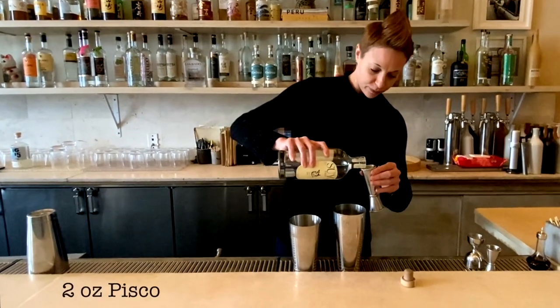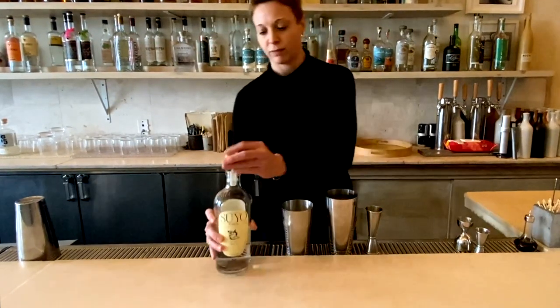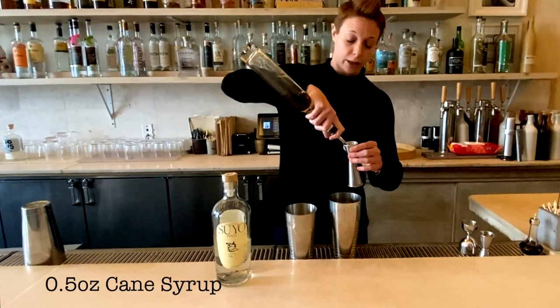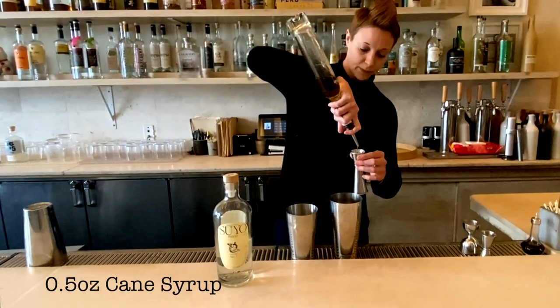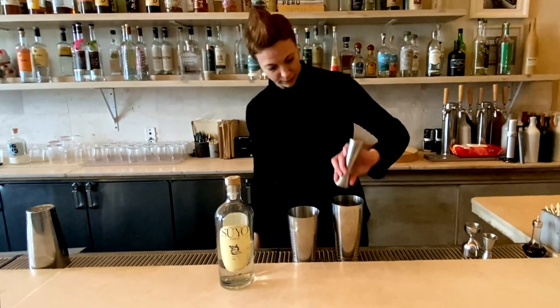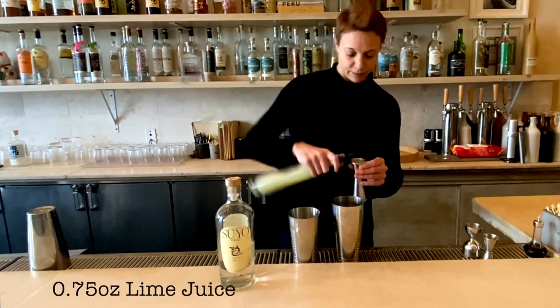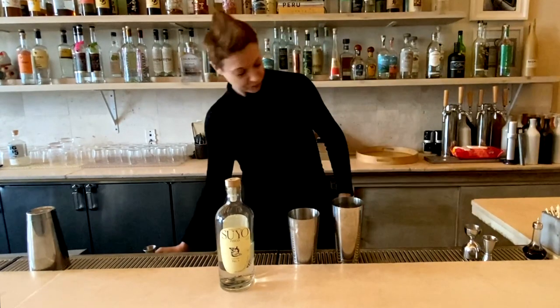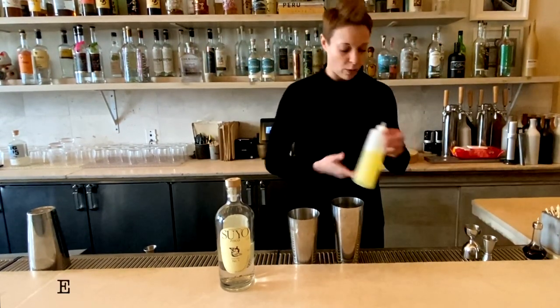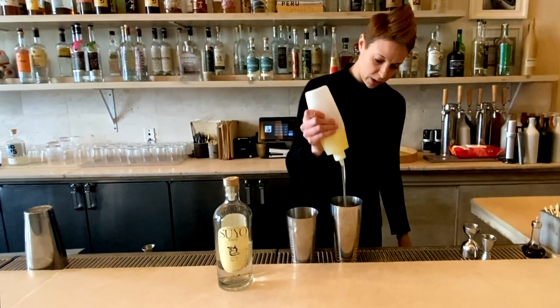Start with 2 ounces of Suyo's Quebranta Pisco, half ounce of Cane Syrup, which we do 2 to 1 here at La Masan, 3 quarters ounce of Lime Juice, and a healthy amount of Egg White. I like to do 2 solid squeezes from our squeeze bottle here.